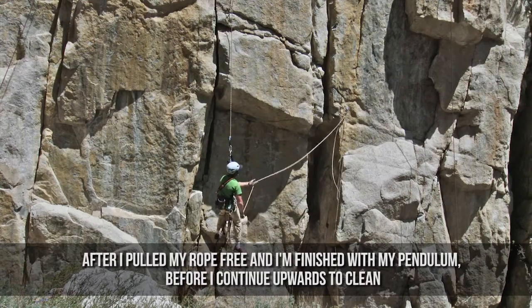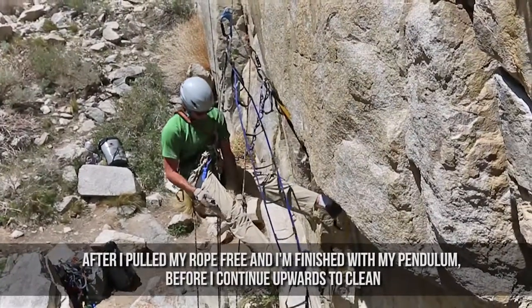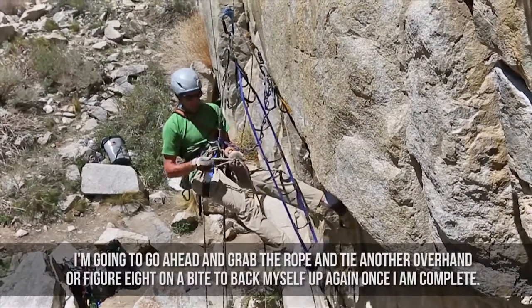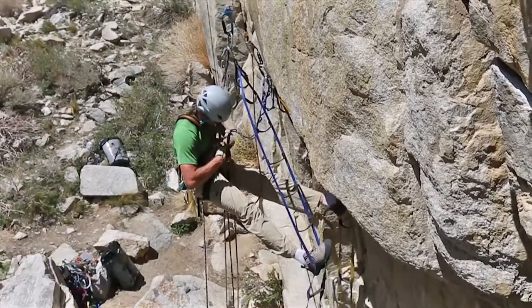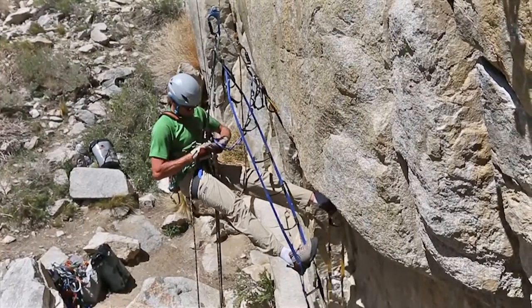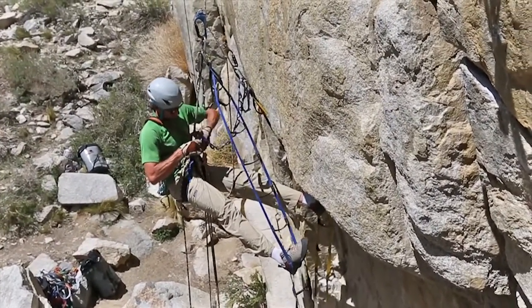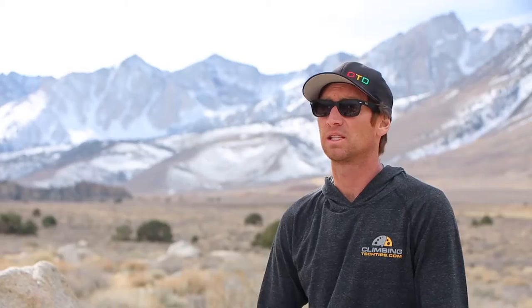After I've pulled my rope free and I'm finished with my pendulum, before I continue upwards to clean, I'm going to go ahead and grab the rope and tie another overhand or figure eight on a bight to back myself up again once I'm complete. Now I can start cleaning the pitch. These are essential techniques to any big wall and aid climbing adventure. Be sure to practice and have a working understanding of these systems before venturing onward.